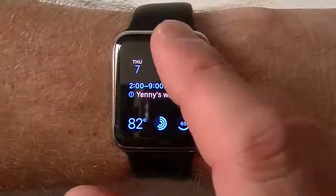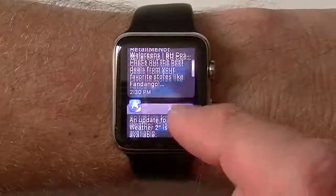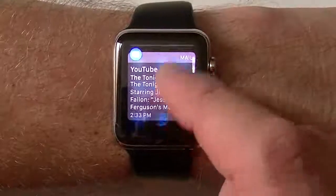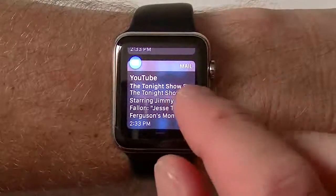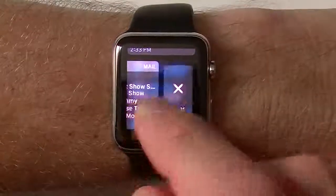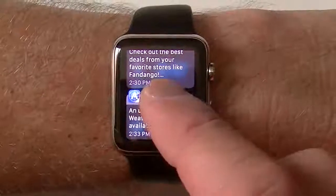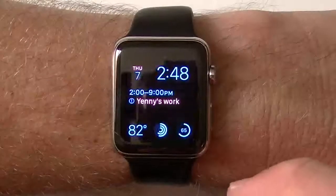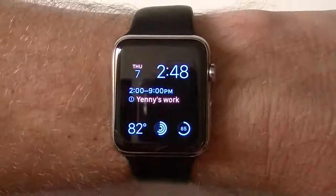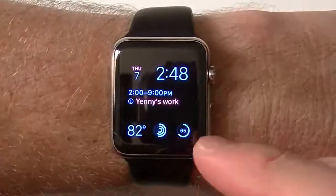Now you have two things you can do here. You can swipe your finger down — this is like your notification center on your phone; it gives you all your notifications. If you want to get rid of one, swipe across and you can hit clear. If you want to get rid of the whole thing, you're going to Force Touch — it's going to give you the option to clear all, and you can clear them all out of the way. That's a good thing that I'm hoping the iPhone gets with iOS 9, but the Apple Watch already has it.